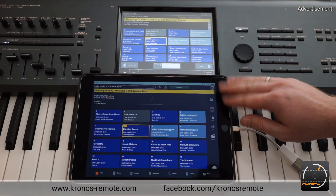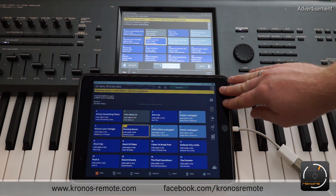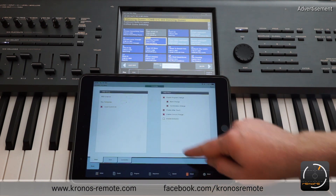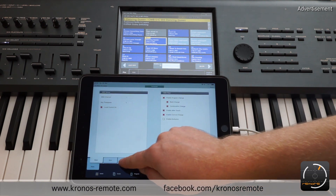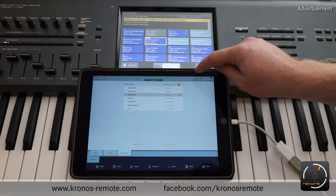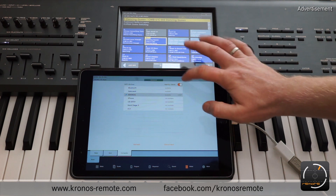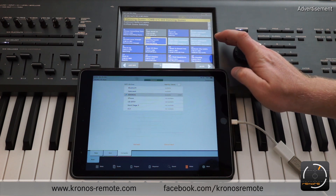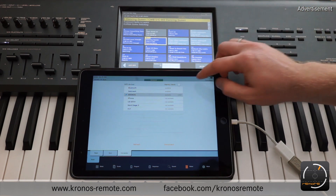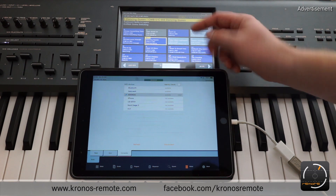On the Kronos remote app side there's also one setting you can try if it's still not working. Go to global — in the global menu you have the connection tab, and there is a button called "Identity Check." If it's turned on (you'll see it in orange), you may want to try turning it off. It's just an additional security measure that you don't really need, so if it's not already disabled, just turn it off.